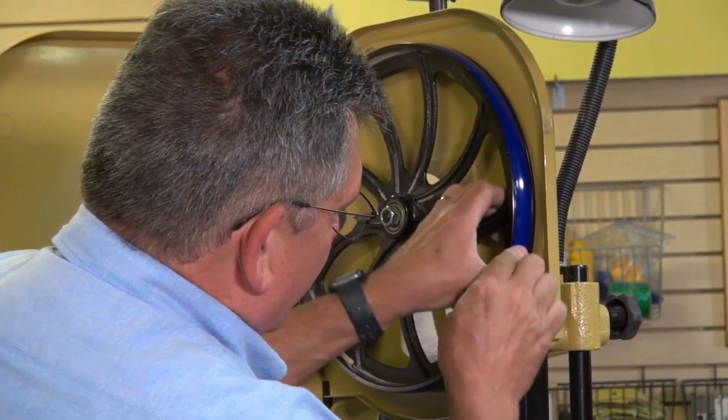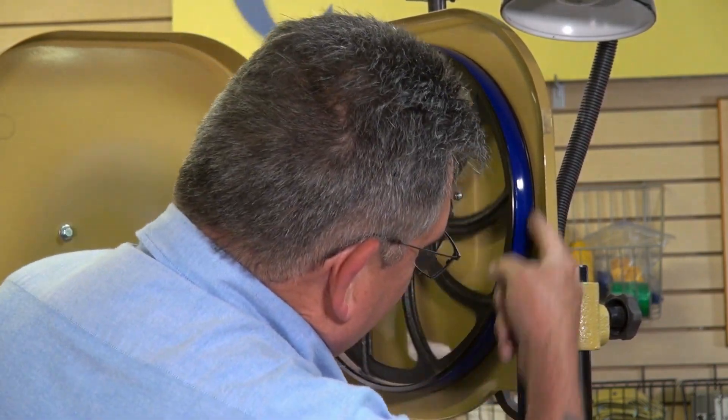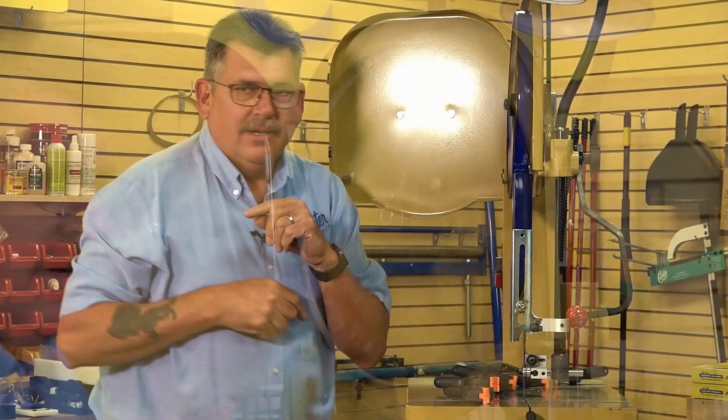Now remember, urethane tires are a little bit more narrow than a rubber tire, so you're going to have a little bit of gap on one side or the other. But that's all it takes to install a urethane tire.